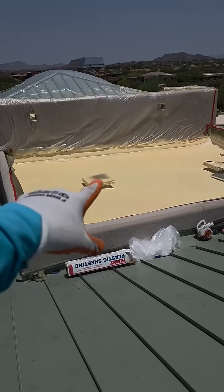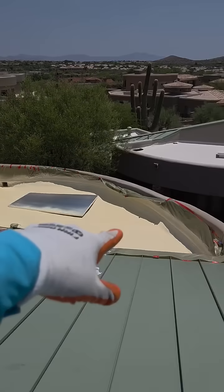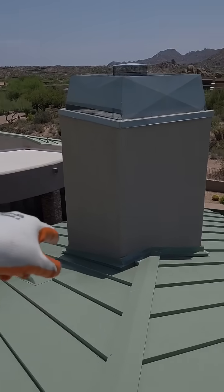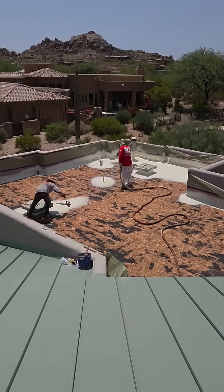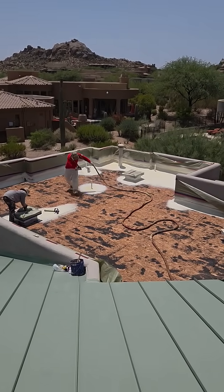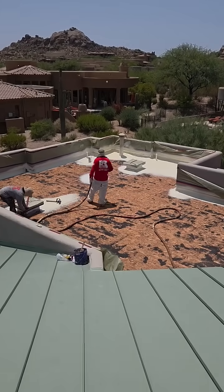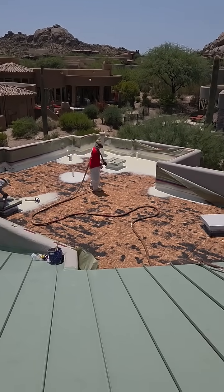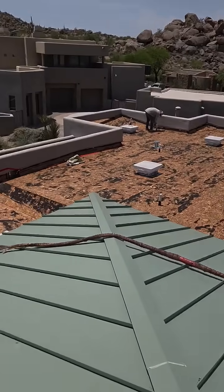When the foam is sprayed out, it initially comes out an off-white color. And then once it's coated, it'll look like you see on the neighbor's roof there — a white reflective coating. What that does is it reflects the sun's UV, so the benefit is that the roof stays cooler. In turn, the house stays cooler and the inside of the attic space stays cooler as well, helping with energy efficiency.